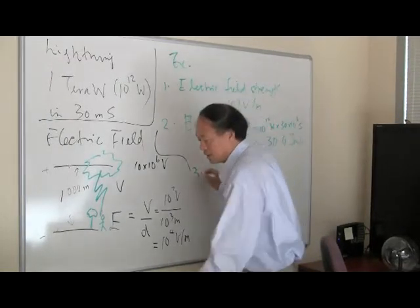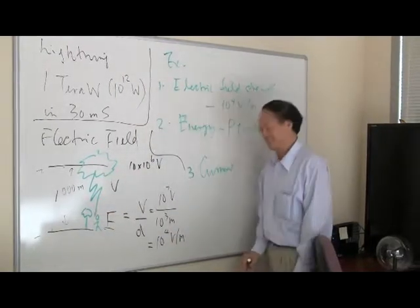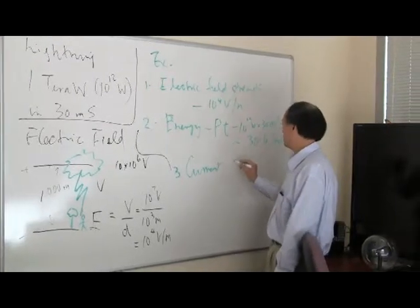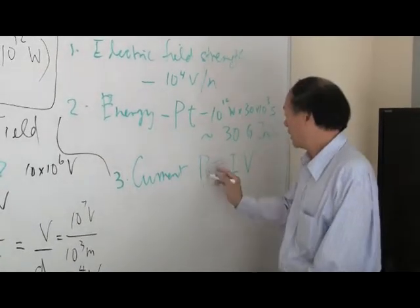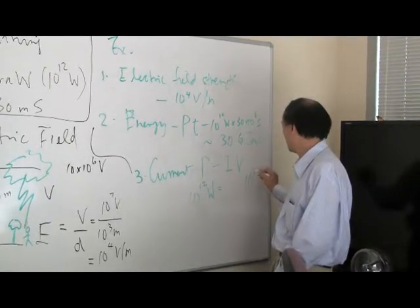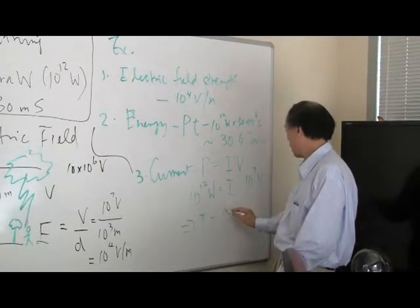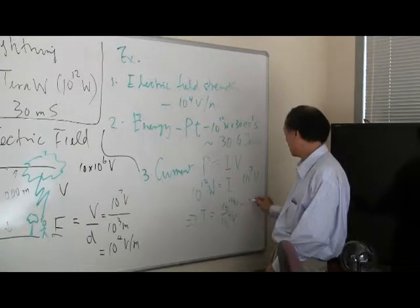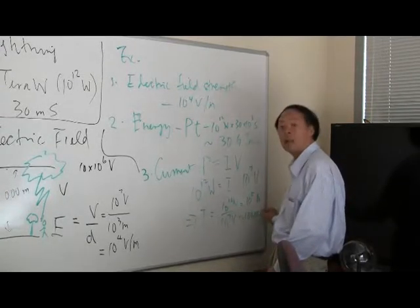The third calculation is the current delivered through a lightning bolt to a person. We know that power P equals current times voltage. Given power is 10 to the 12 watts and voltage is 10 to the 7 volts, the current I equals 10 to the 12 divided by 10 to the 7, which gives 10 to the 5 amperes — roughly 100,000 amperes, a very large amount of electricity.